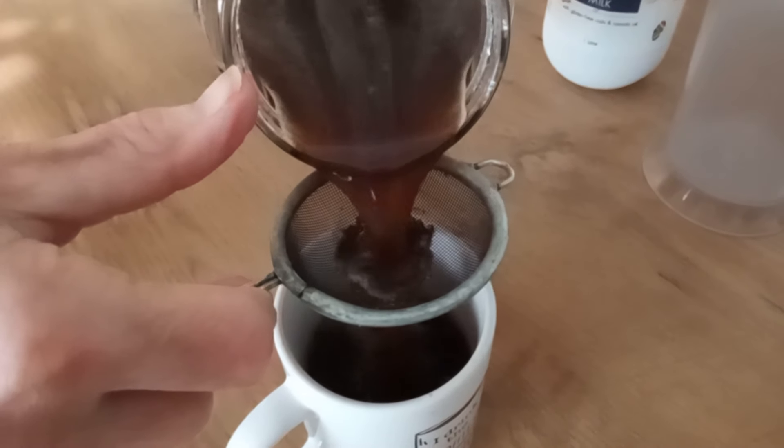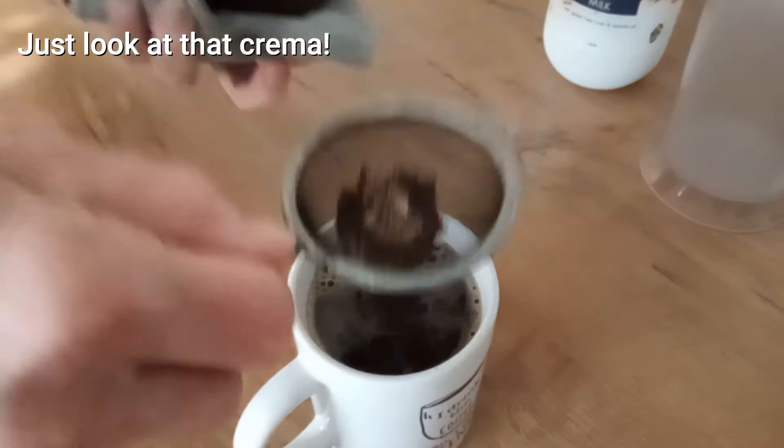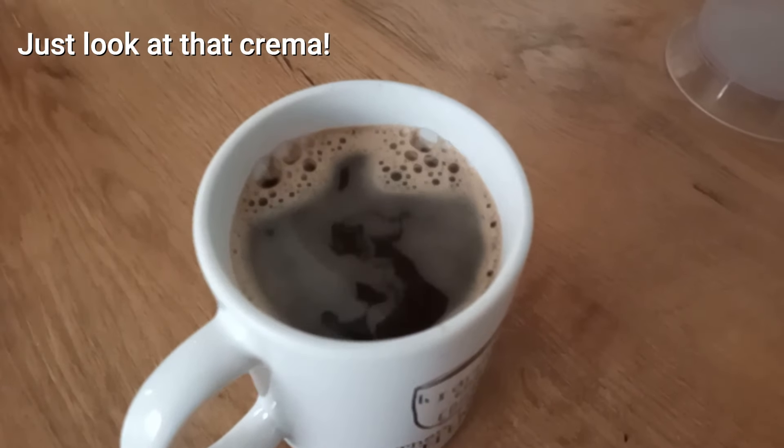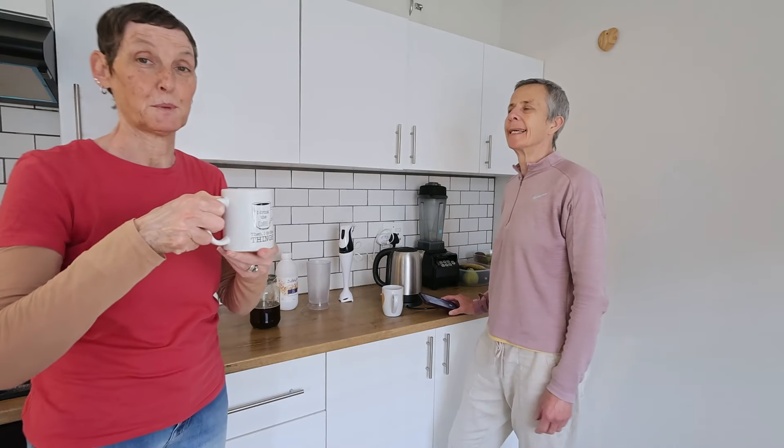Liquid gold! Who needs a $200 espresso machine? You can see it's all foamy and deliciousness. The proof is in the coffee pudding.